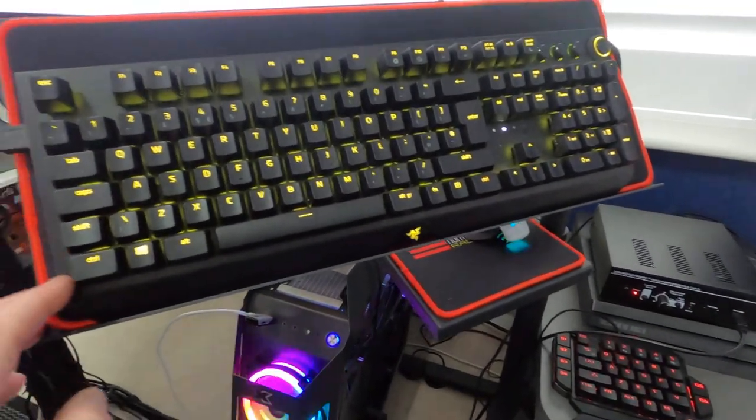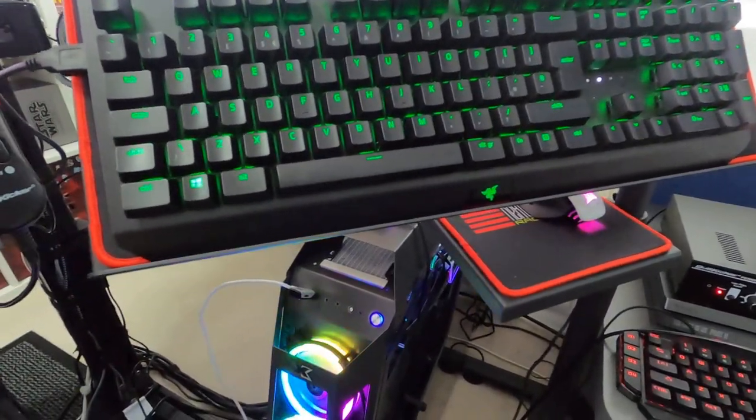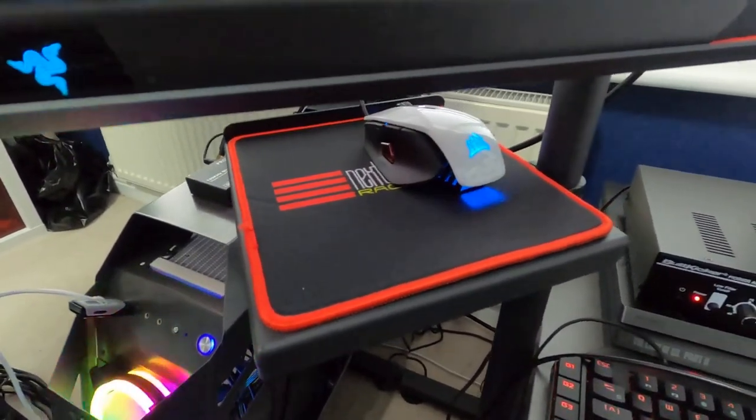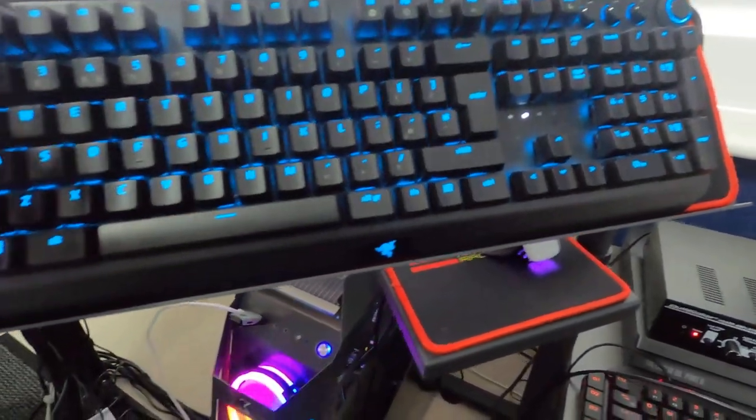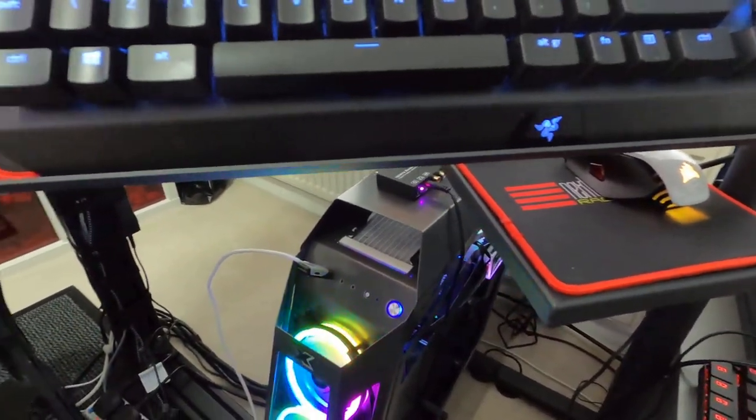The other thing I bought is a keyboard mount made by Next Level Racing. It's bloody expensive and honestly I don't think it's worth the money, but it does its job. You can have the mouse underneath and the keyboard on top - it's quite a sturdy thing.